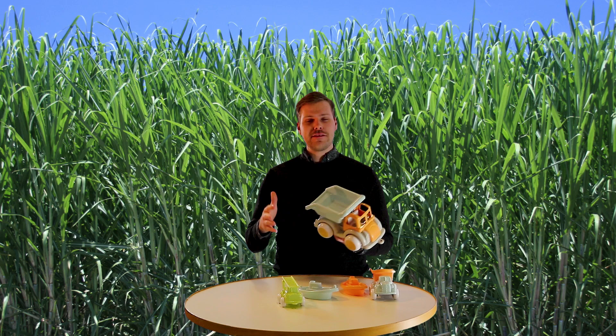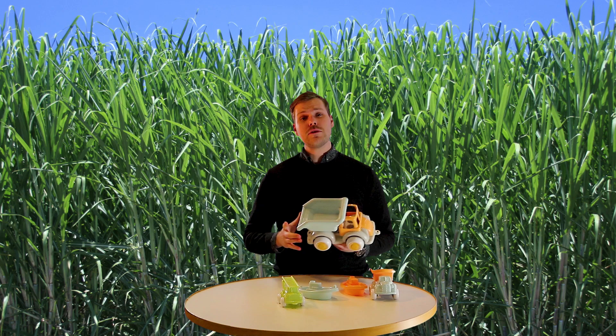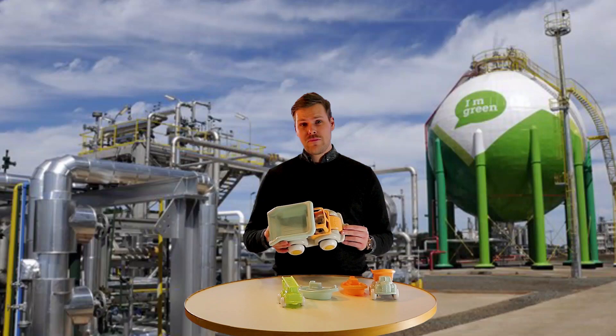Yes, this toy is made from plants. Sugar cane is grown and harvested and used to make sugar. What's left over after making sugar is used to make ethanol, and ethanol is used to make plastic, and the plastic is used to make this toy.